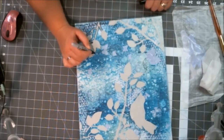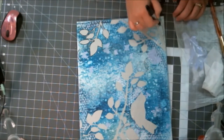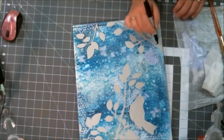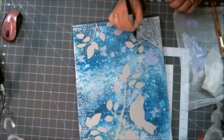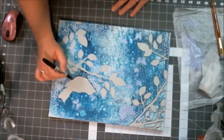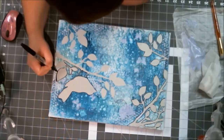I pulled another card and it said 'outline in thick black marker,' so I went through and outlined everything. I've done this a lot — I really find that when I'm stuck, outlining clears the image up and allows me to move forward with it.